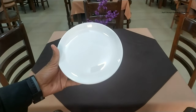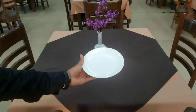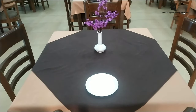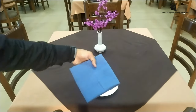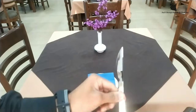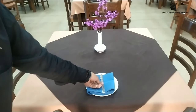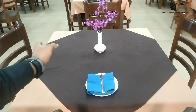So let's do it. First thing to go on to the table is the side plate, exactly in the middle of the cover. Then the napkin, and the side knife exactly in the middle. Do remember the cutting edge of the knife should always face left.